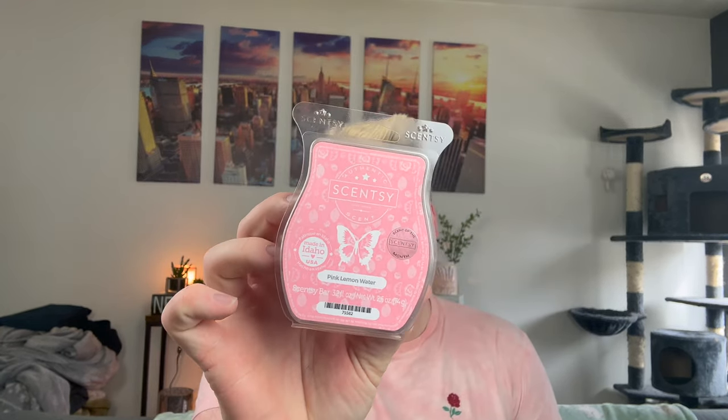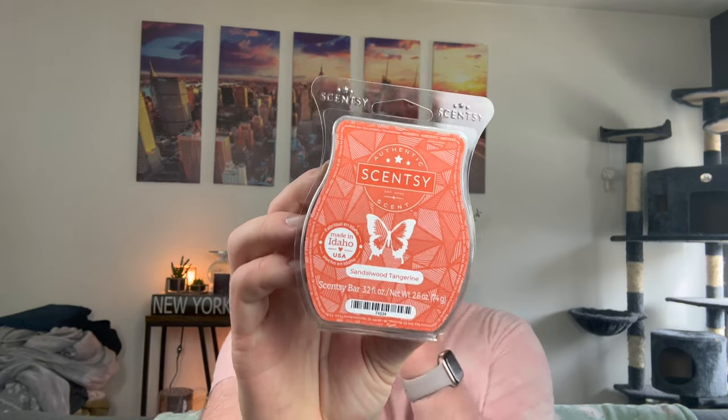I picked up another Pink Lemon Water. I already have one, but I think I want to melt it in my open space. This is a really thick clam — this is so good. It's like rose lemon water, it's so pretty. I would totally drink a drink like this, like a rose lemon water. I love roses — I have a rose shirt on!